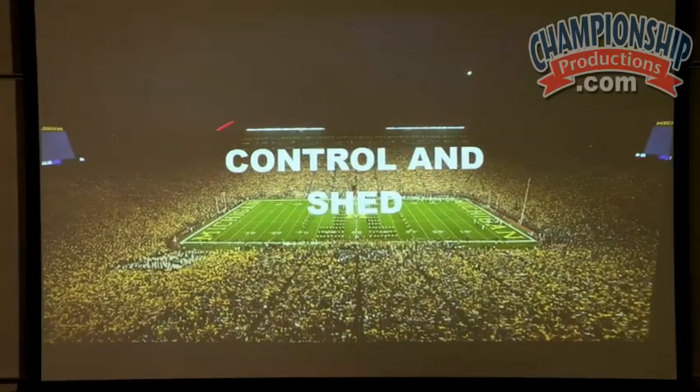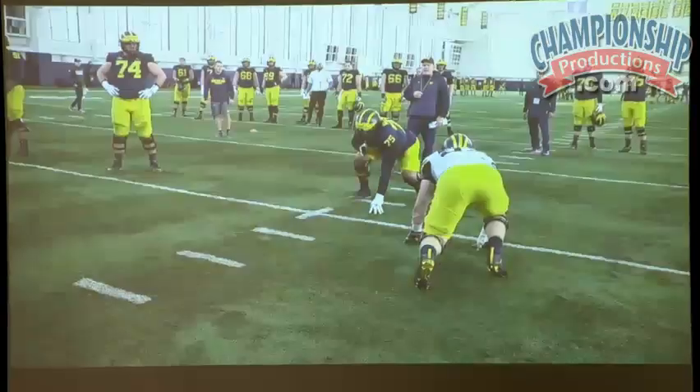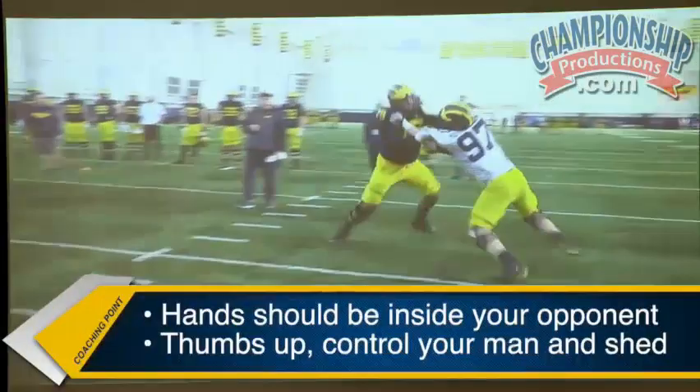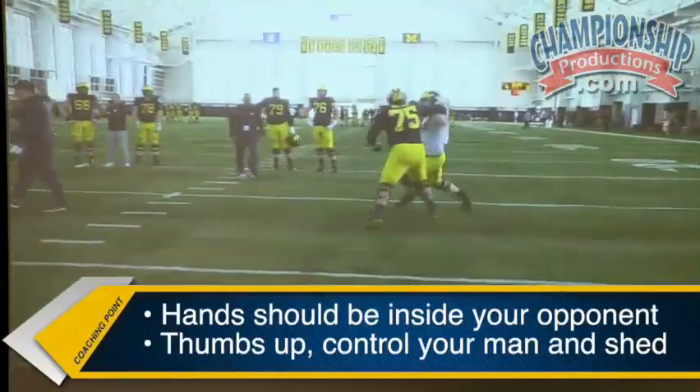First, you want to control your opponent — your offensive line — before you shed. Use the hands that you've been working on: hand placement, always thumbs up, inside. When you're in control, you can shed.